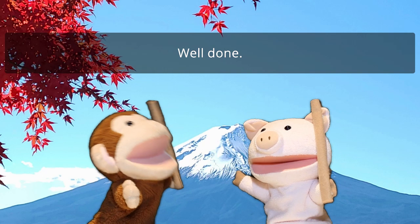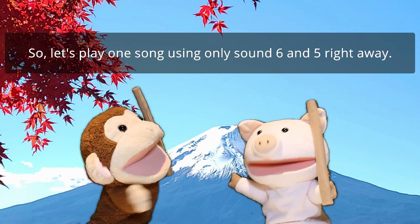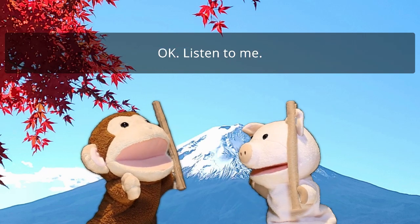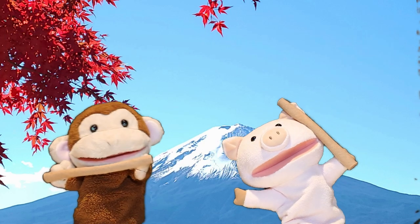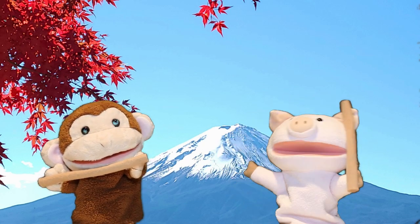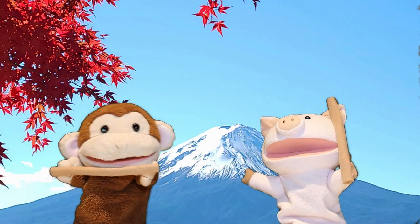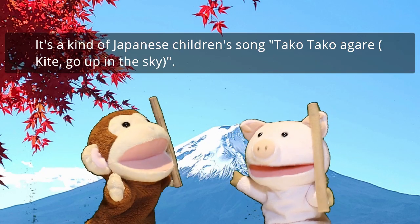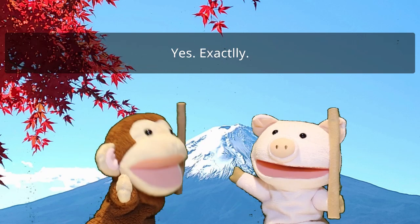Well done. So let's play one song using only sound 6 and 5 right away. Is there such a song? Okay, listen to me. Oh, I know this song. It's a kind of Japanese children's song. Tako Tako Agare. Yes, exactly.